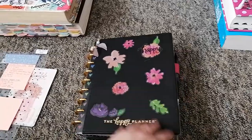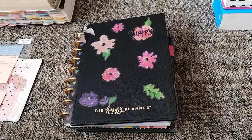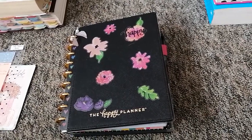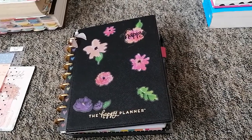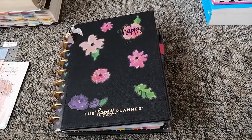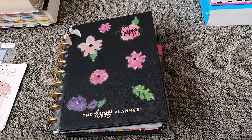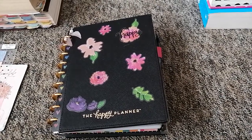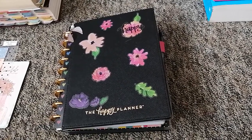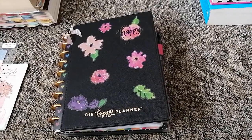And that's it — that is my current catch-all Happy Planner. Thanks guys! If you like this, subscribe and like the video. If you want to see more content, please let me know. I'm doing this for the love of it because I love planning, journaling, and stationery. The next one I'm going to do is my faith journal — wishing you all a blessed day, bye!